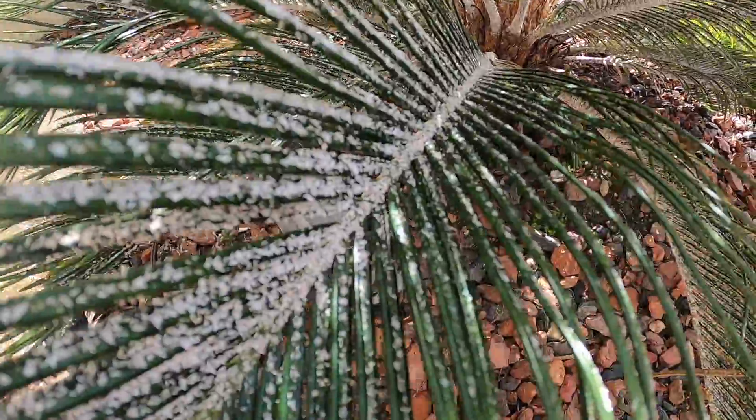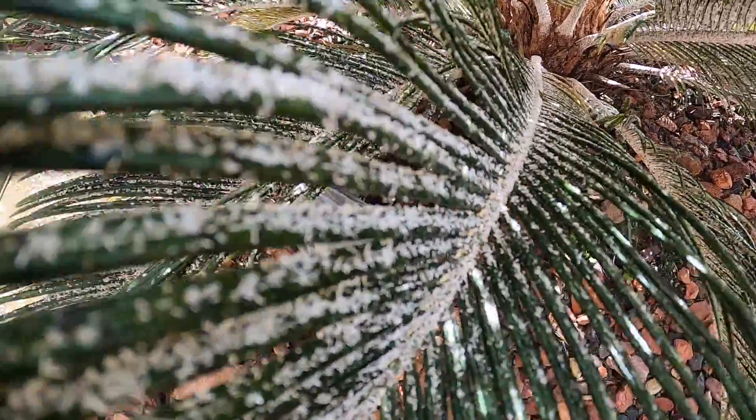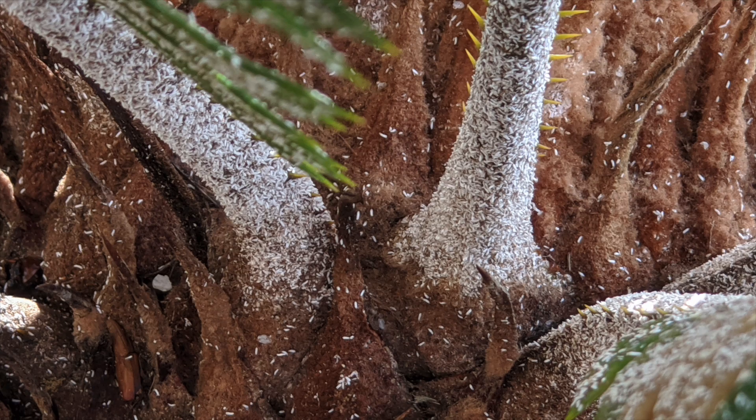This is cycad aulacaspis scale, or CAS, and it's an armored scale that you'll find on sago palms and other cycads. The female scales are the ones that are flat like pancakes, and the ones that look like little grains of rice — those are the males. If left unchecked, these will kill your sago palms within a year or less.